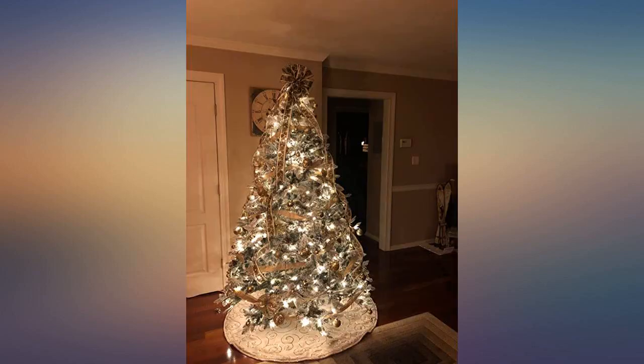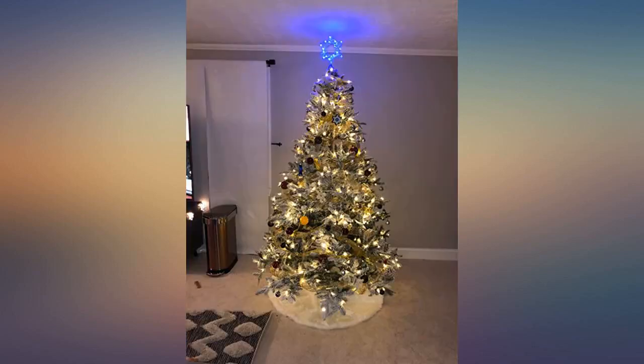It took less than half the time of when we had just a plain tree. First time we are doing a Christmas tree in 30 years. Very happy with the purchase.